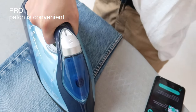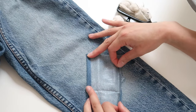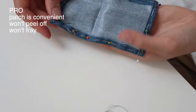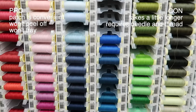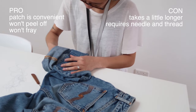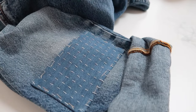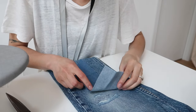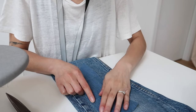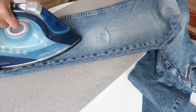Now moving on to option two, which still involves using the patch but overcomes a few of those downsides. It is really convenient to use a patch and to be able to iron it down so that it stays in place, but for longevity and to prevent fraying I turned the edges in and hand stitched them down. This takes more time and requires some sewing thread, so that's a small extra cost, but it's quite therapeutic if you take the time to do it. If you aren't confident with sewing or you're in a rush, you don't have to do a decorative stitch — you can simply stitch around the outside in a rectangle.